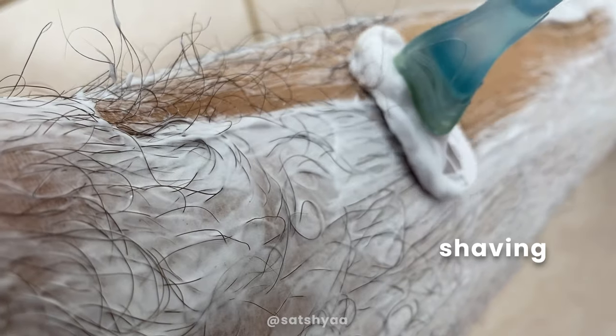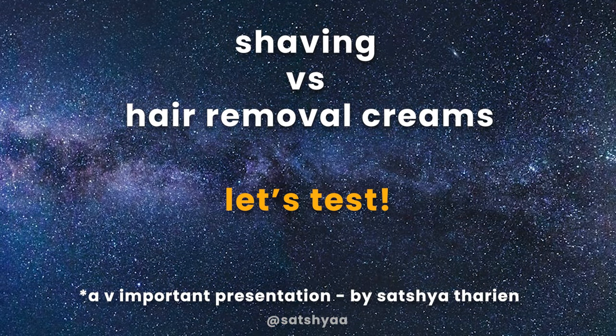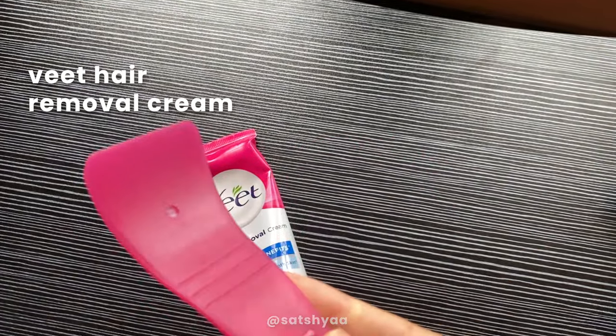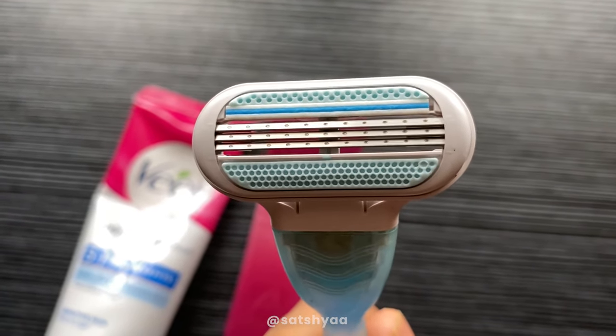Today we're checking what is more effective: shaving or hair removal cream. I think I'm the perfect candidate to try this out because I've been growing out my leg hair for about a year, but now I feel it's time for a change. I'm testing Veet hair removal cream for sensitive skin, body and legs — recommended by a friend — against a Venus Gillette razor with a new blade. We'll test on three factors: ease of use, effectiveness, and cost.